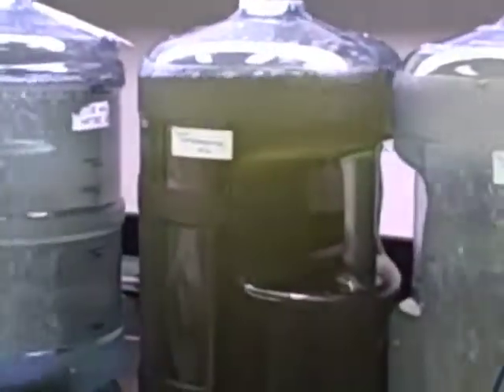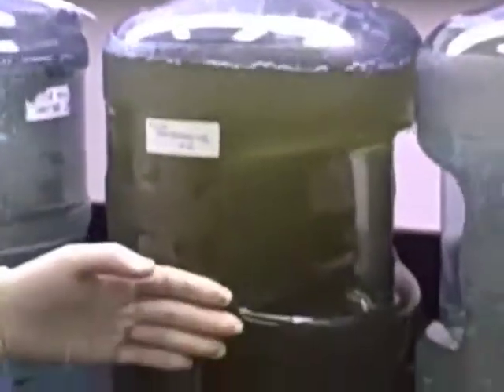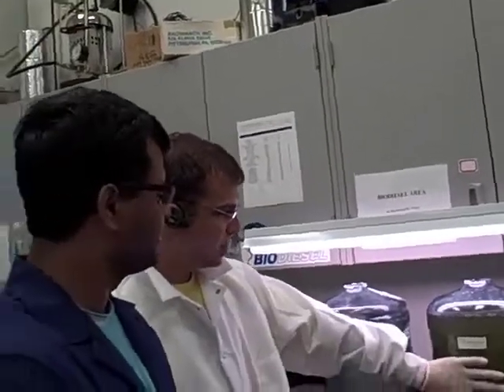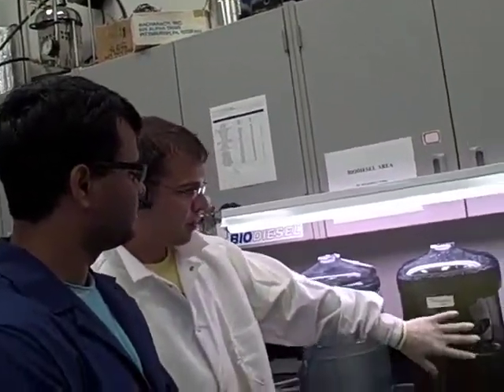Reactor 2 was just inoculated today. These are samples from Noonan's Lake here in Gainesville, in East Gainesville, directly east of the University of Florida. This right here is probably the more healthy, more mature algae.